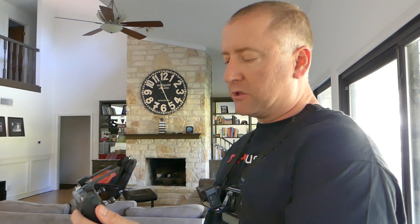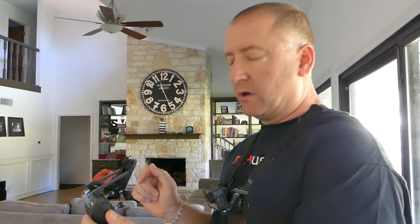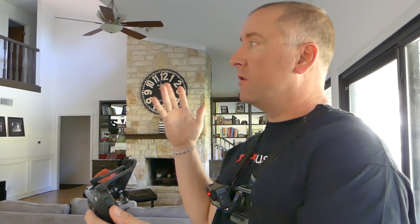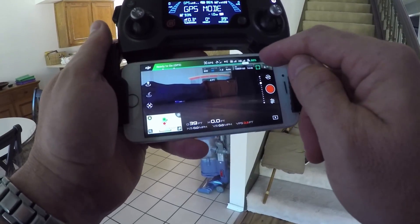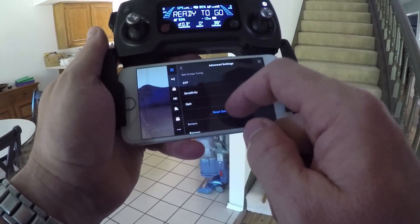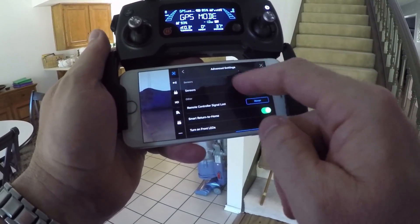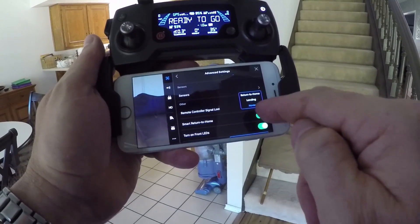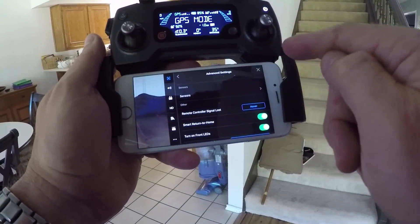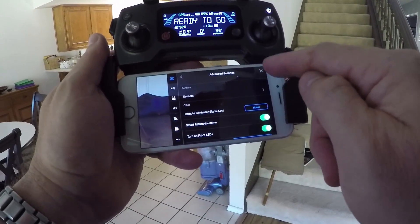One important thing: if you're going to fly indoors, you want to make sure you disable the Return to Home feature, because if it loses signal with the controller, you don't want it flying up 60 feet and running into your ceiling. To do that, click the menu, go into Advanced Settings, find the option for 'remote controller signal lost,' and set it to Hover instead of Return to Home.